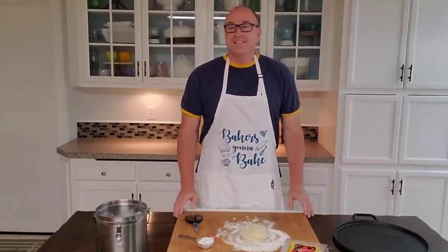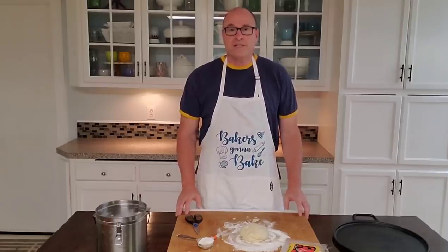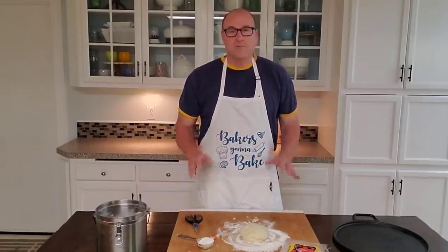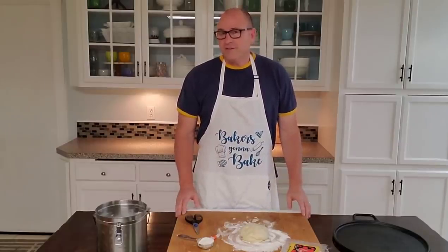Hey kids! Nice to see you again. So today I'm going to show you how to make homemade pizza. I'm just going to kind of walk you through the steps of how I do it. But before we do that, I have a dad joke for you.